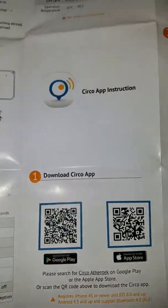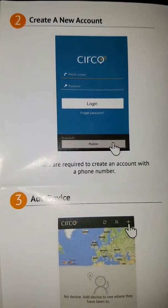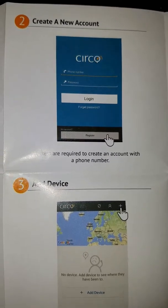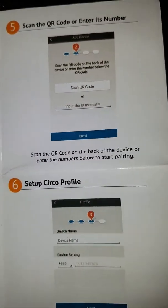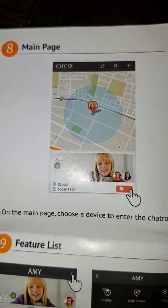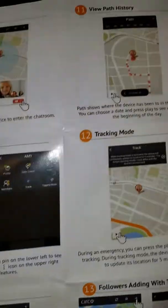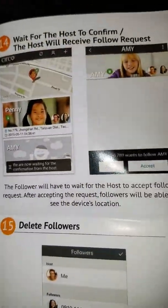This page right here is very important because in order to get the information you're looking for, you do need to set up your account and make sure you add your device in accordance with the rules they have set. That's what you need in order to use your device effectively and get the best use out of it. It gives you a lot of different information, and of course you will be able to track everything on your cell phone.